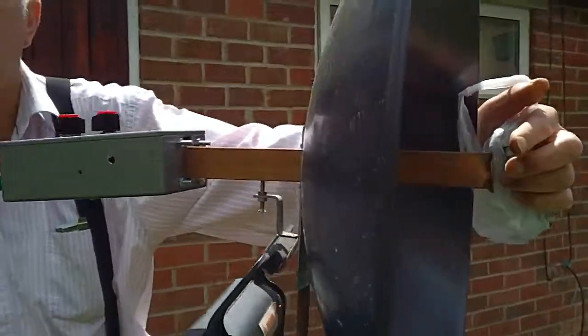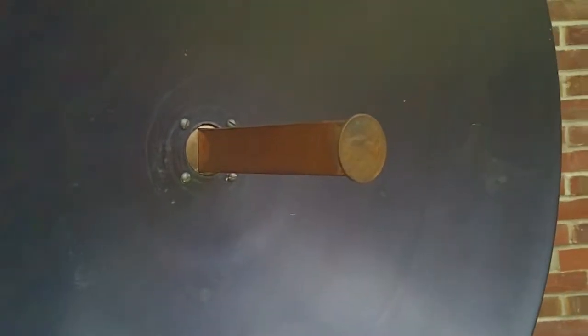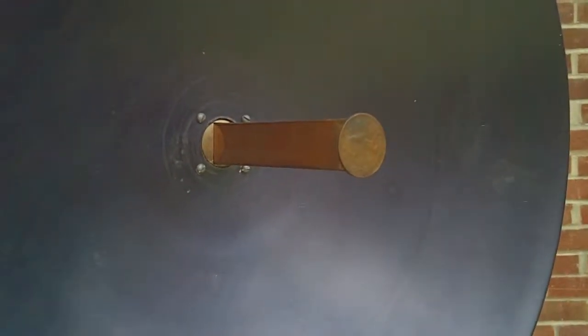And on the front, this is what they call a penny feed. You can feed the dish. There's actually a penny on the front there, John. It's called a penny feed.